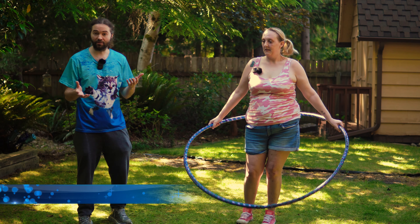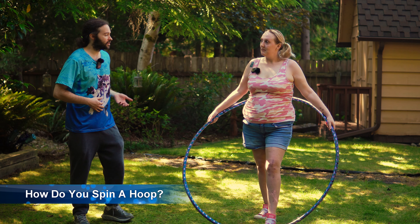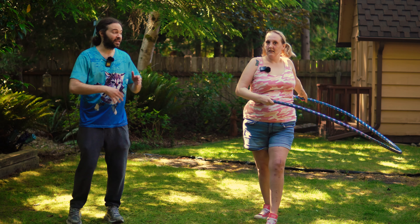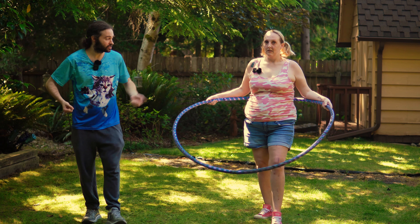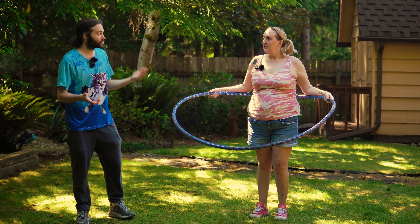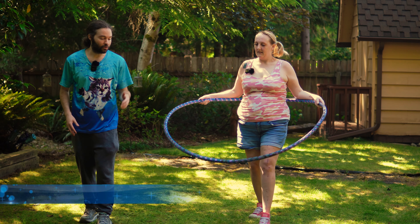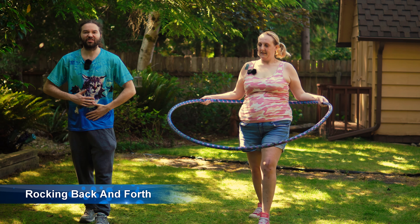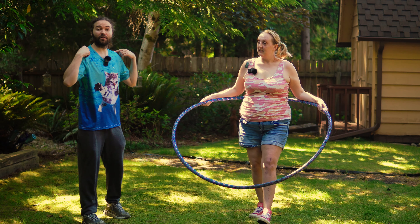Now that we have the right hula hoop size for Abby, we can talk more about hula hooping form. When it comes to spinning a hula hoop around your body, for the most part you want to aim for that belly button area — that's where you're going to be spinning it. You start out by putting it on your back and holding it with both hands. There are multiple techniques. The first one is you can put one foot in front of you.